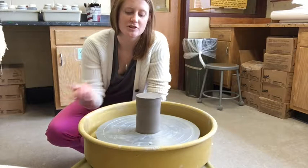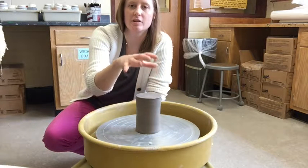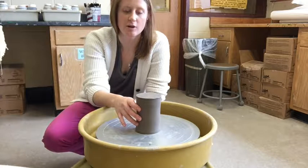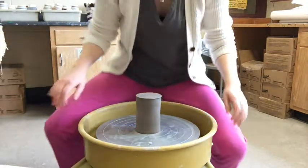I'm Erin Marciano and I'm going to show you today how to trim a cylinder on the potter's wheel. Please make sure that when you're looking at this video you're paying close attention to what this looks like so that you can also try to do the same when it comes to trimming your cylinders.